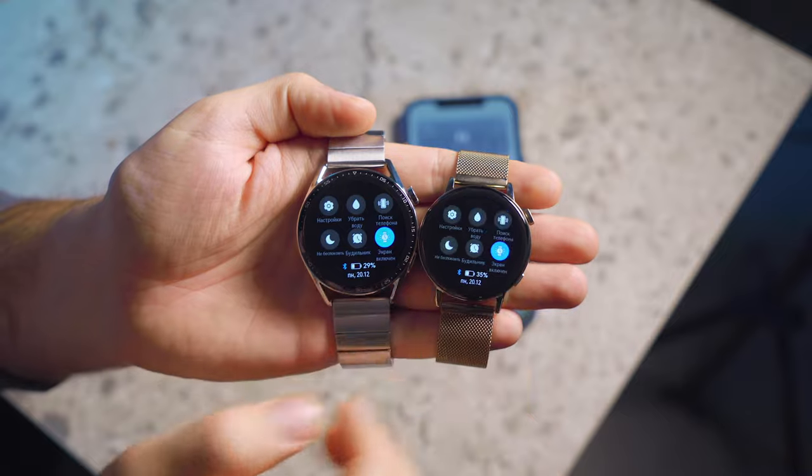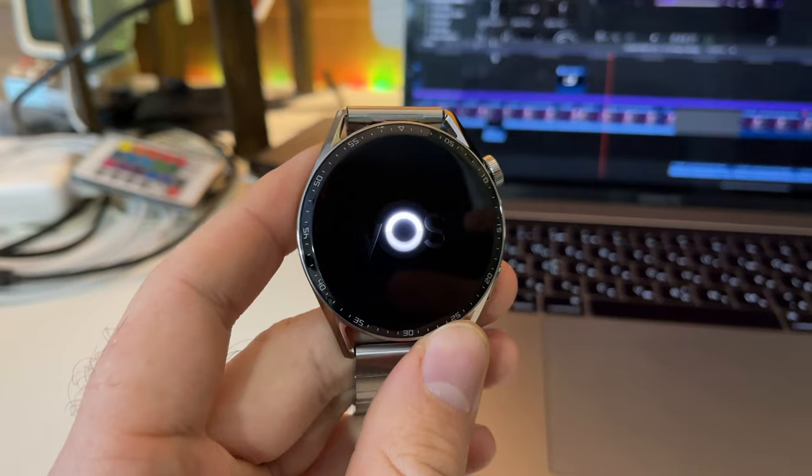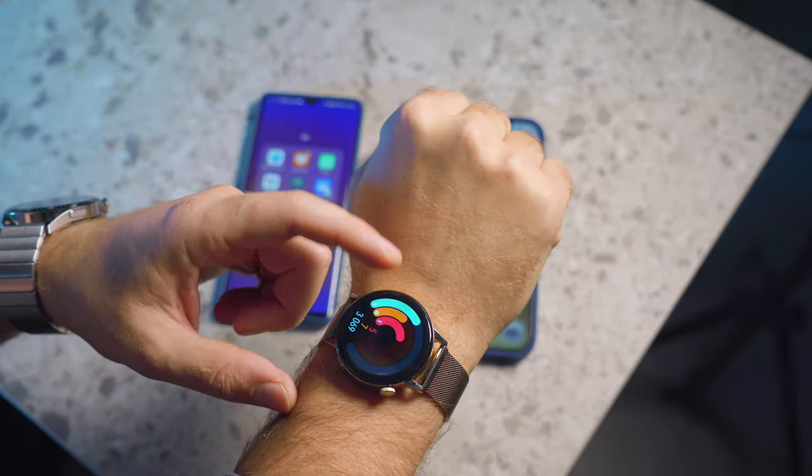Interestingly, all this autonomy exists alongside a really smooth interface. Earlier GT line watches achieved their autonomy partly by reducing the screen refresh rate, but now they work smoothly and hold the battery perfectly. The new GT3 runs on HarmonyOS and has a smooth interface. Inside there is a processor of Huawei's own design, 4 GB of built-in storage, and 32 MB of RAM — and somehow the smoothness is just perfect.